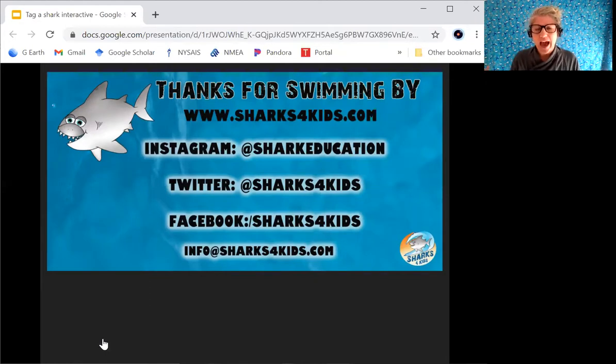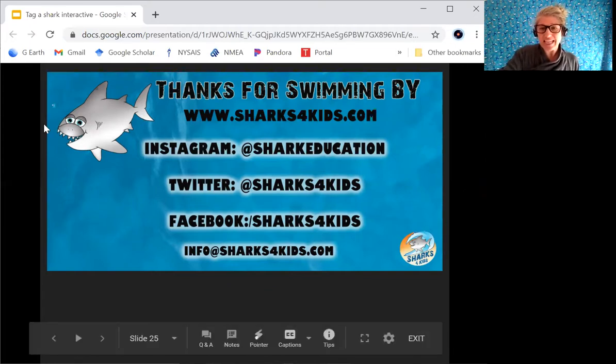Thank you so much for swimming with me and diving into the world of how we actually tag a shark. We are recording this and there are plenty of other webinars upcoming, as well as past ones, and many resources on our website Sharks for Kids. Check us out on Instagram, Twitter, and Facebook. If you have any questions feel free to contact us via email. Let's go over to some questions.